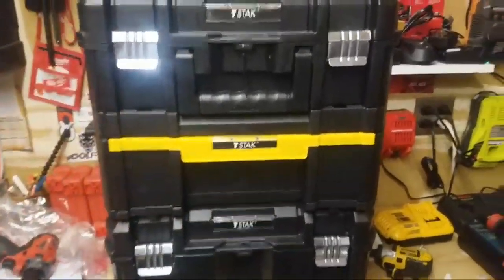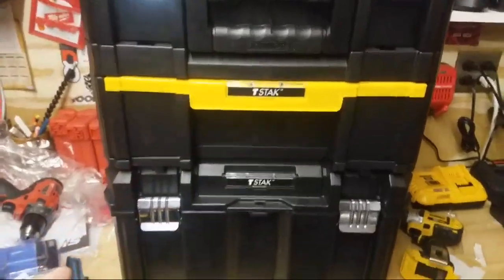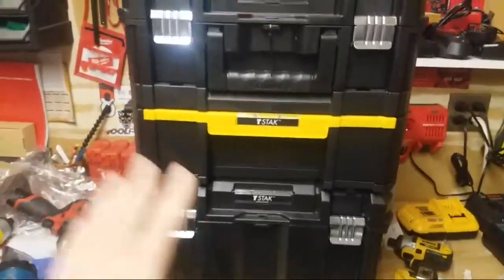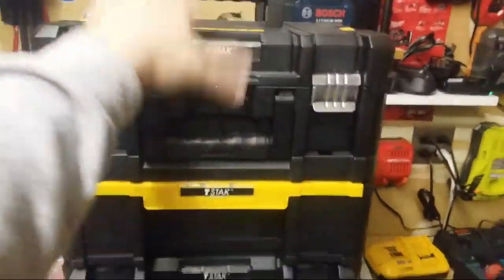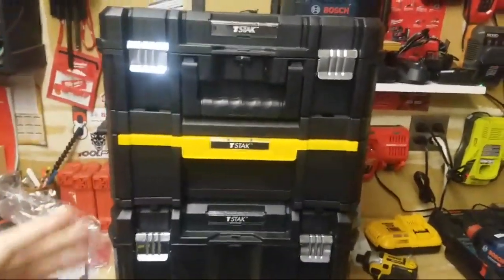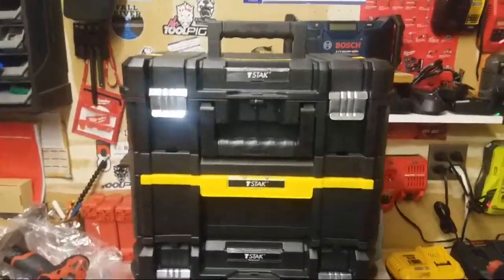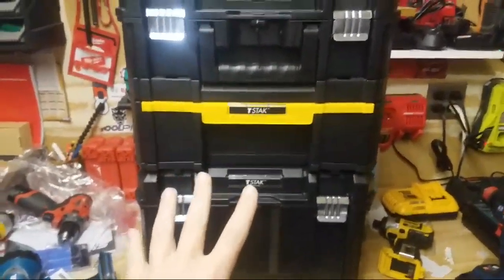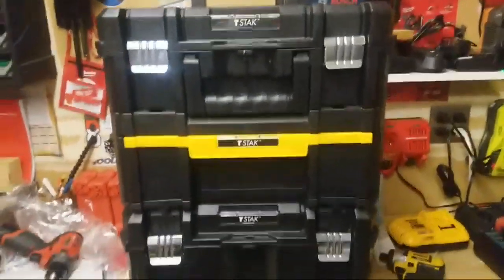I thought maybe I could do it with this one, but it's just really not big enough for the stuff I've got to put in here. But I do want to tell you, if you have a small business, what you can kind of get in here. I really think I'm still going to use this top box and this middle box — I really love this middle box, it's absolutely awesome. The Tough System offers a drawer unit also, but that thing's like 90 bucks. The tote is what I'm really looking forward to because then I can throw all my stuff in there.